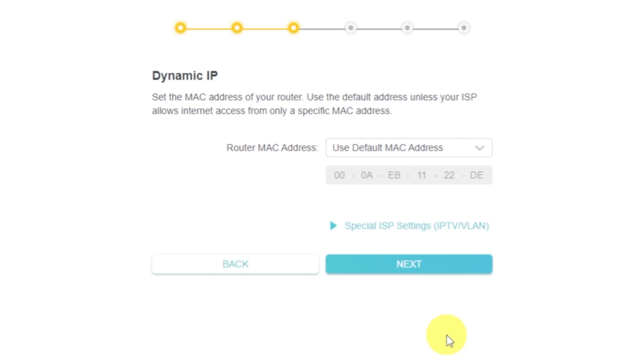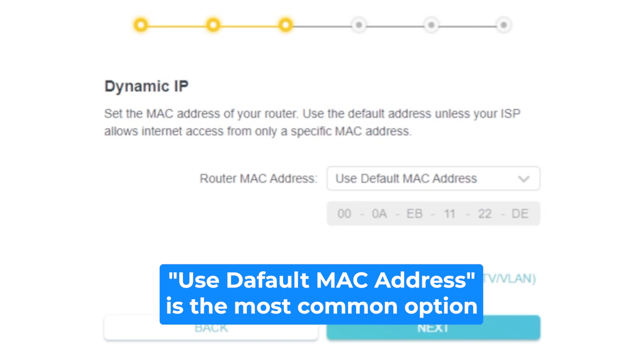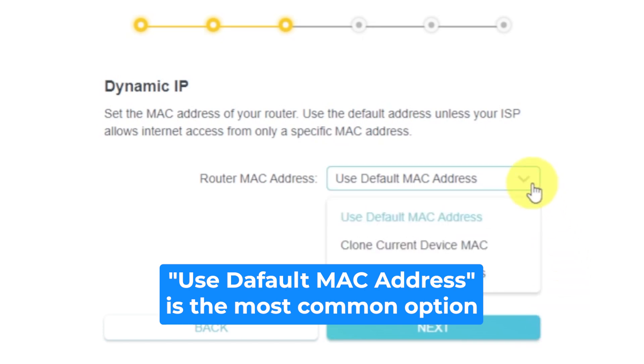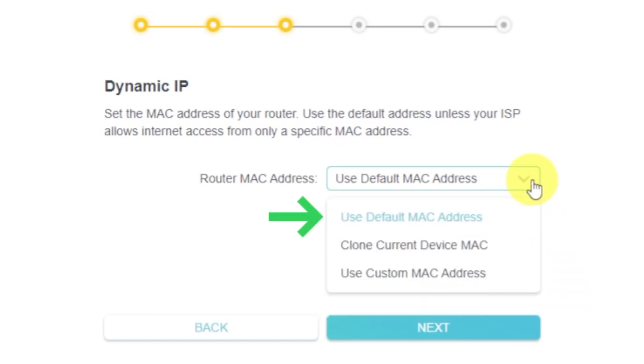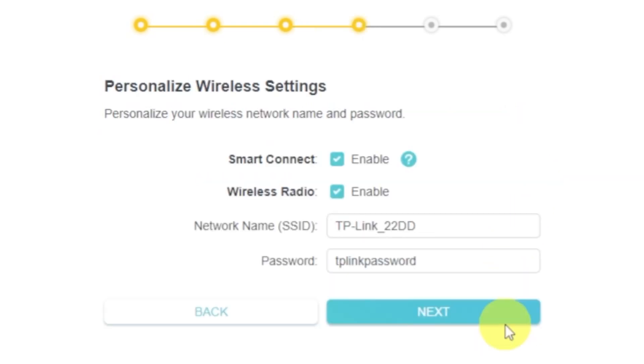Depending on the type of connection you chose in the previous step, this page may differ from mine. If you selected Dynamic IP, choose one of the options on this page. If your ISP only allows internet access to a specific MAC address, you need to clone the MAC address of the primary computer. If you are not sure, select 'Use Default MAC Address' and click Next. In most cases, there is no need to clone the MAC address, but if you can't get an internet connection after the quick setup, run it again and clone the MAC address.